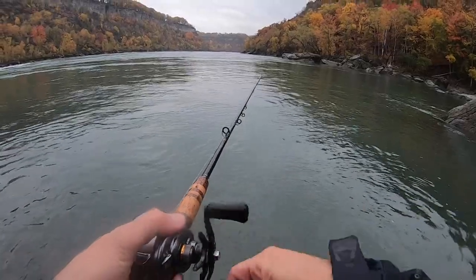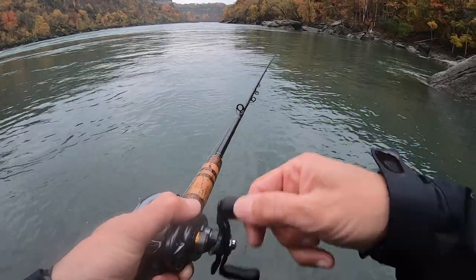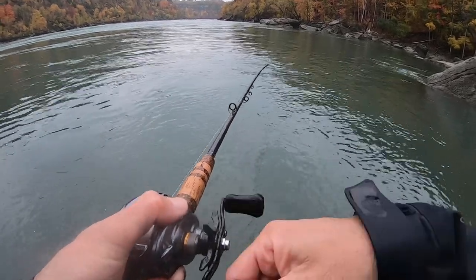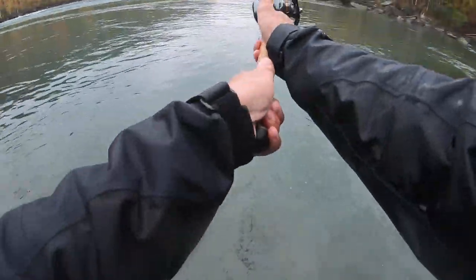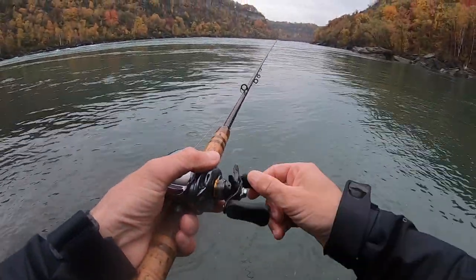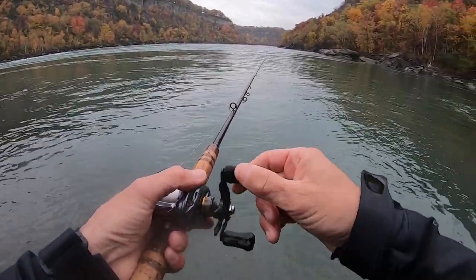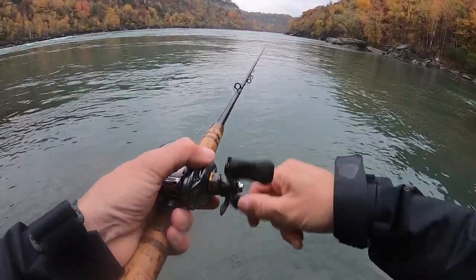Always make sure your drag is fairly stout, but you want to make sure that it will slip if a bigger fish decides to run, especially when you're dealing with big current. One of the retrieves that works really good with this is just a stop and go — accelerate the reeling, you can actually feel the bait moving, stop, and just repeat that. A lot of times just that pause, they run into it. The other one is a real basic steady retrieve — throw it out, count it down ten seconds, try not to snag on the bottom, and just wind it straight back.